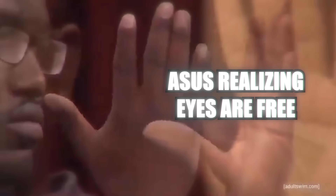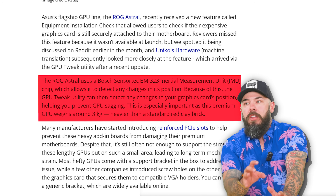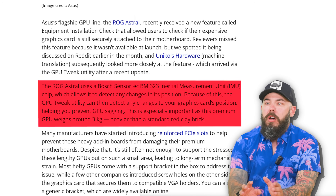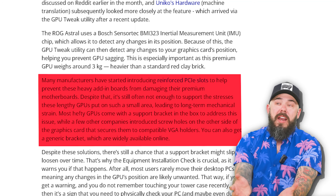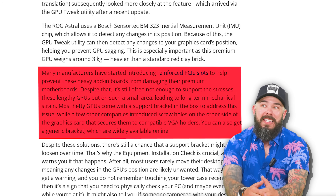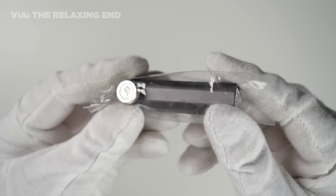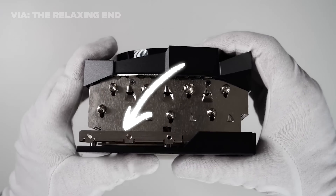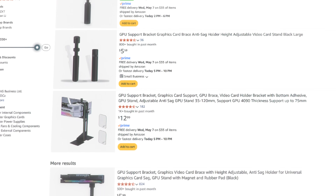Another way you can find out is just look and see if it's still attached. The Astral uses the Bosch SensorTech BMI-323, an inertial measurement unit that detects any changes in the position of the graphics card, which is supposed to help with GPU sag. There are a lot of manufacturers that have started introducing reinforced PCIe slots, and most hefty GPUs come with a support bracket in the box. A few companies have those screw holes, and there are also generic brackets you can buy for like 10 bucks.